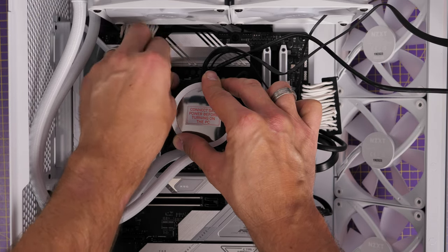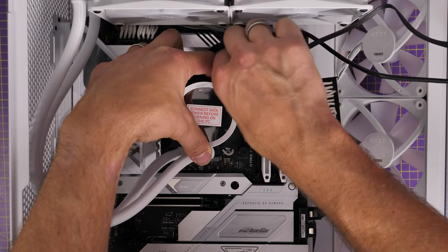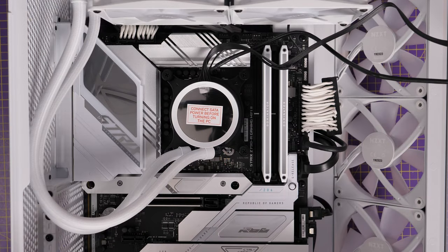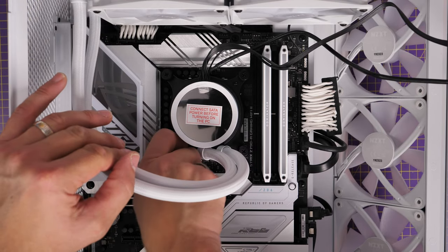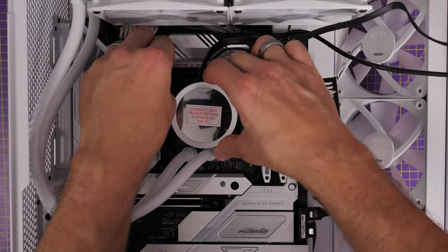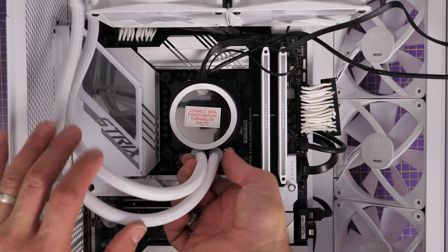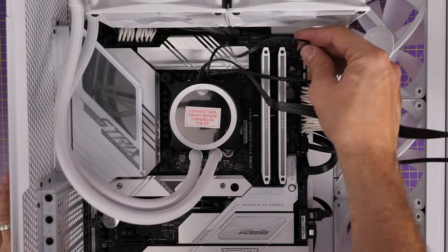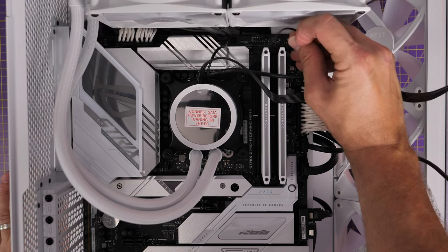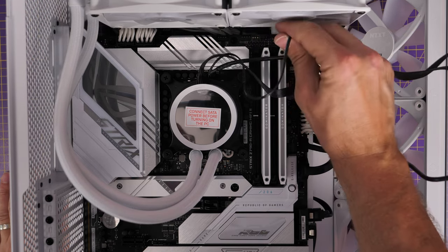I'll take the plastic cover off the AIO pump head and seat it down on top — tubes down toward the bottom, cabling towards the top. You can adjust the display orientation in NZXT's CAM software, so if you need to, you can put the tubes on another side and adjust it in software. Tighten the thumb screws well — you want good contact between the copper plate of the pump head and the CPU for proper cooling. Don't forget to plug that small cable into the AIO pump header or CPU fan connection on the motherboard.